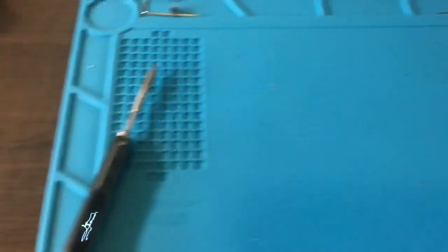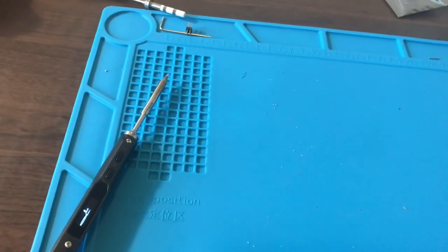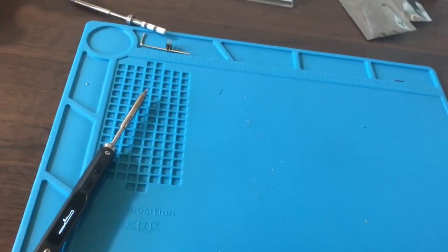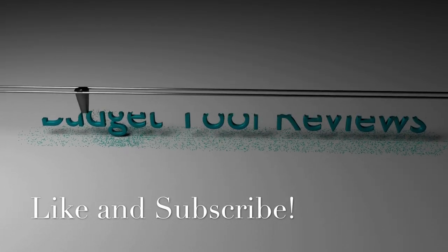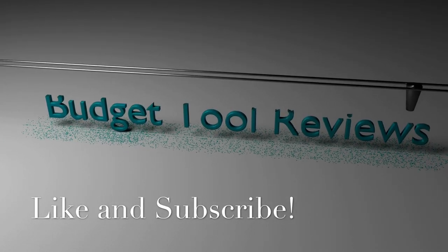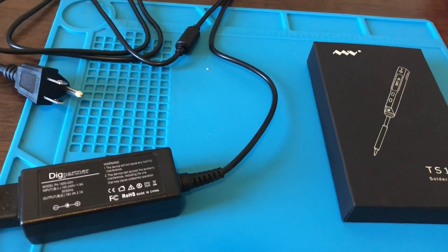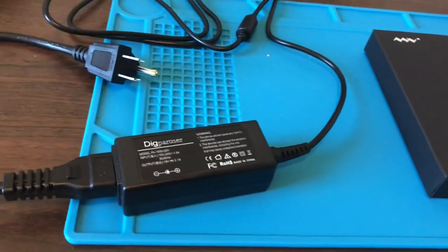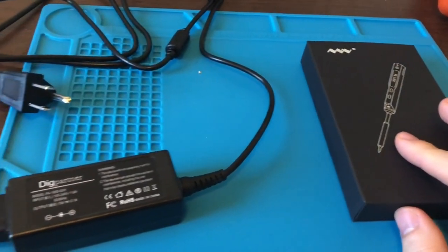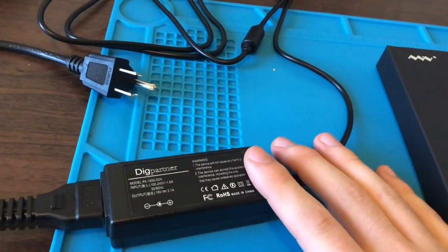I can't say for every seller, but the one I bought from on Amazon — I'll leave a link in the description — came with the soldering iron itself, one tip that you can choose, and a power supply.